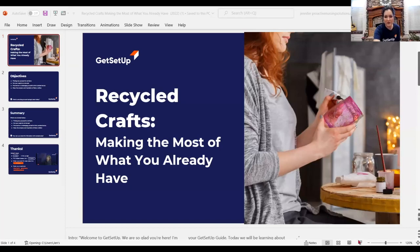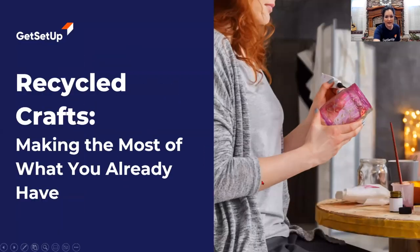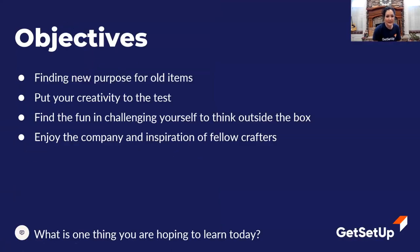Making the most of what you already have. Thank you, Michael, for being here from Get Set Up — if you have technical difficulties, he can help you out. So we're going to find some new purpose for old items, put our creativity to the test, find a little fun in challenging ourselves to think outside the box, and most of all, enjoy the company and inspiration of fellow crafters, because great minds think alike.